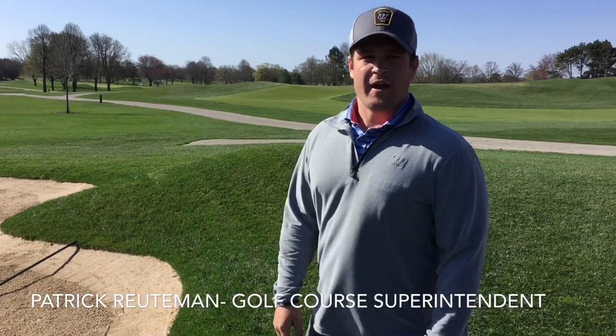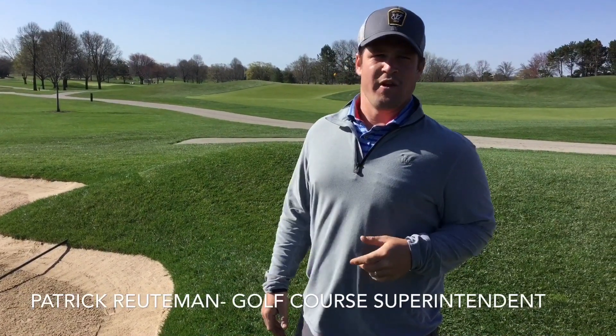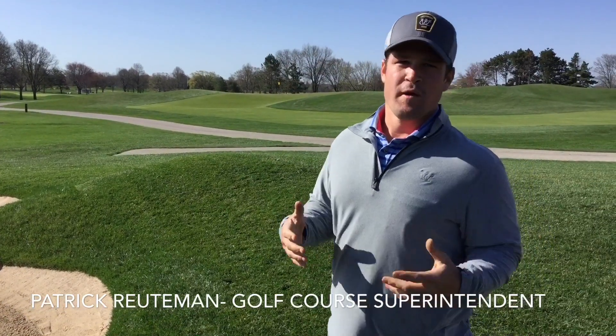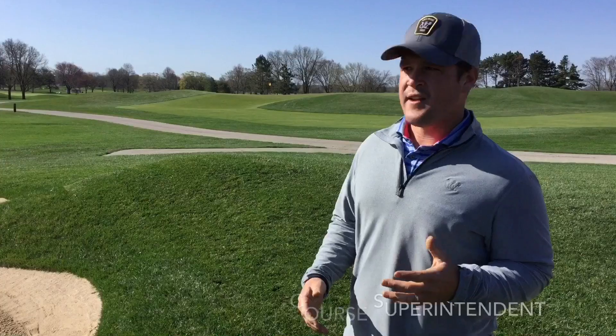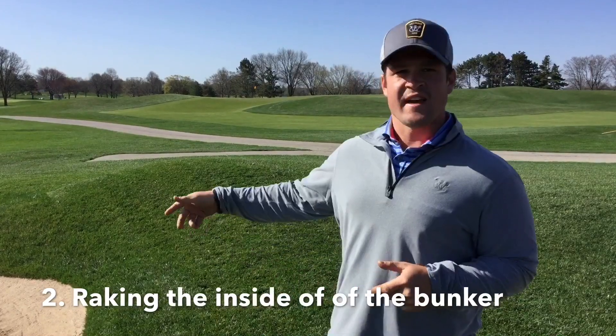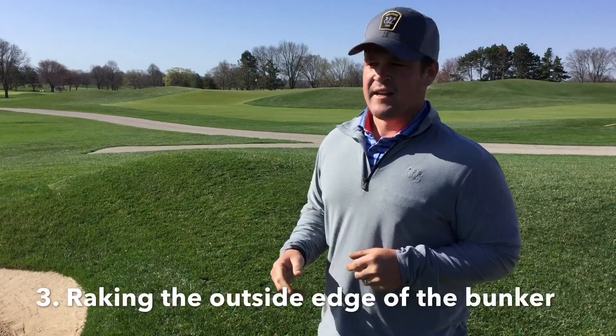Today I'm going to show you how to rake a bunker. At Westmore Country Club we use the Australian style bunker raking method. There are a few parts to this method: one is the placement of the rakes on both greenside and fairway bunkers, two is the raking of the inside of the bunker, and three is the raking of the outside edge of the bunker.